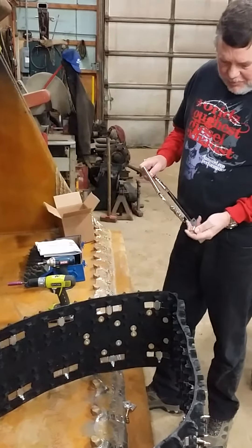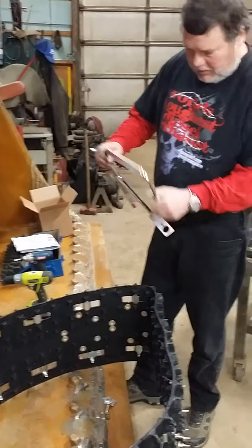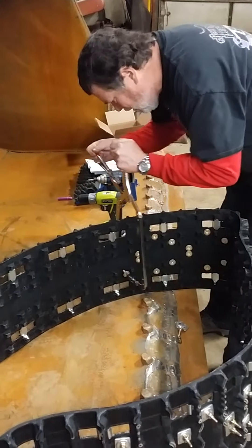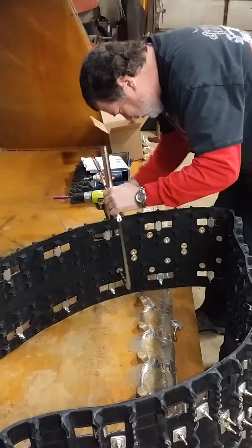Okay, so now we're going to show you the same thing but from the inside of the track. Put the stud on the hex head Allen there. Find your hole, tighten the stud clamp pro a couple times, pushes it through nice.